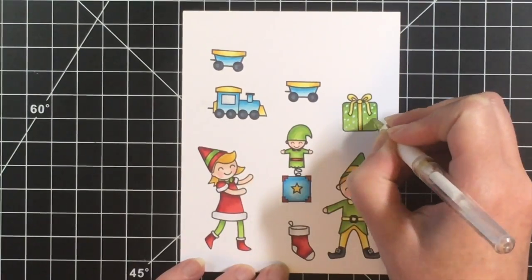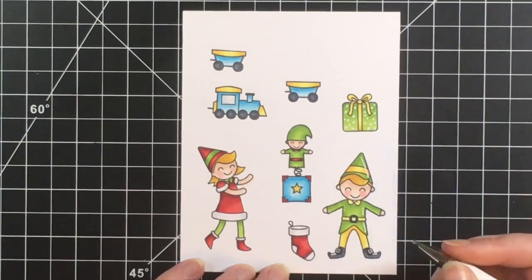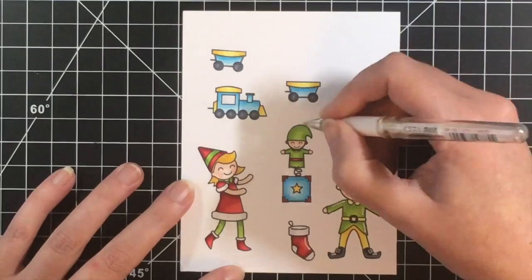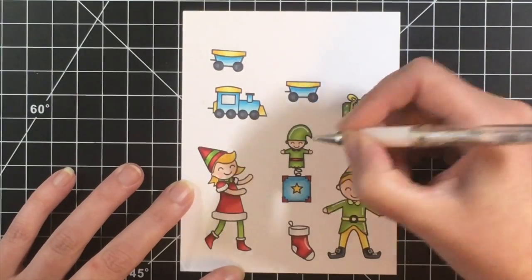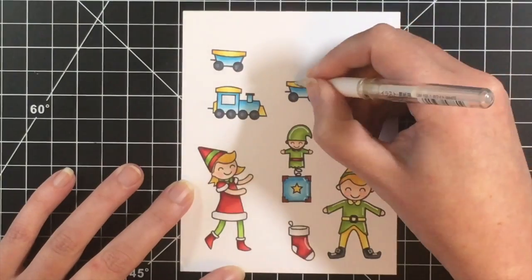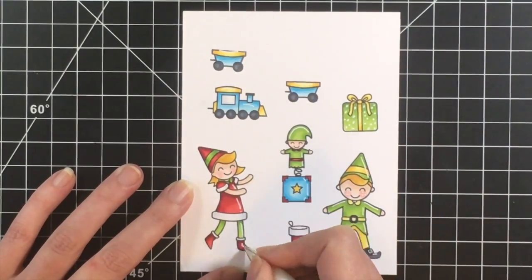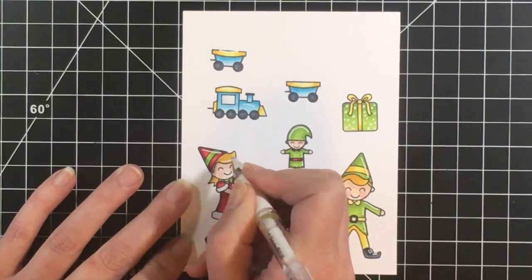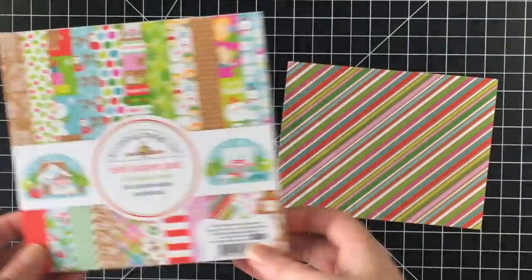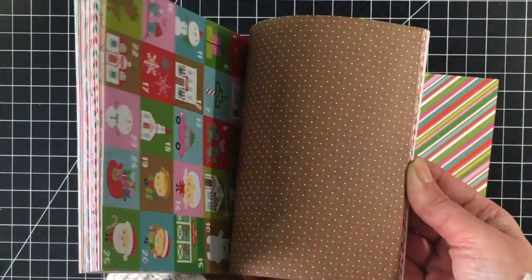Here's where I'm bringing in the white gel pen. I'm going to add some polka dots to the present and then some highlights on all of the little characters and additional elements including the toys. I did give them three dots on their cheeks — on the little elf toy as well as the little girl and little boy elf. Once I get these finished I will cut them out using my Brother ScanNCut.